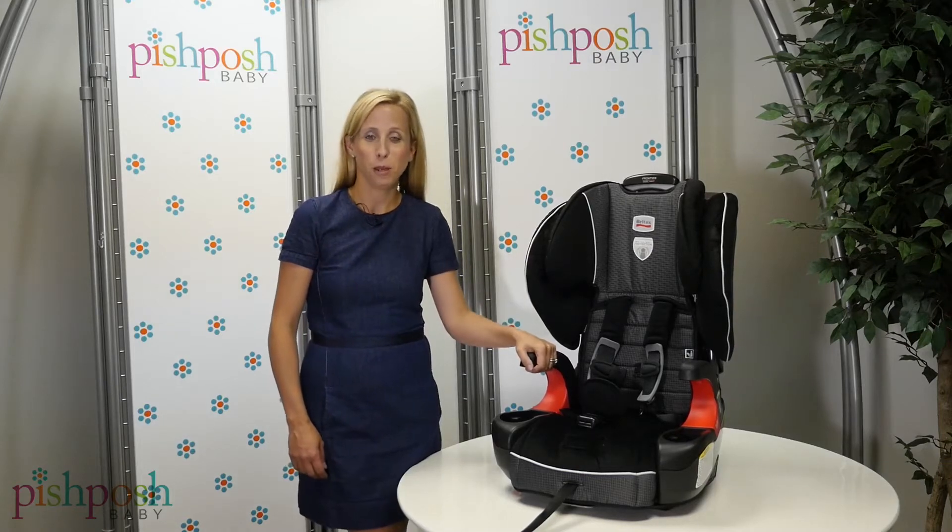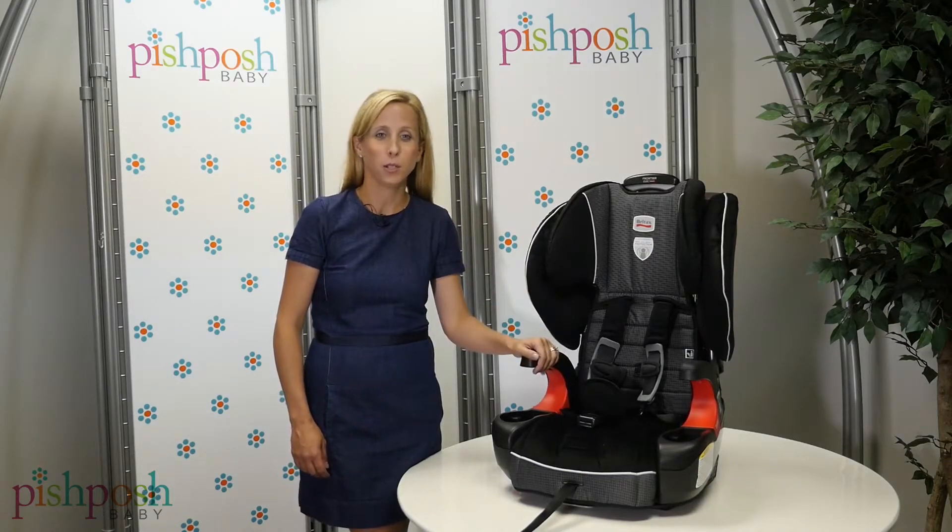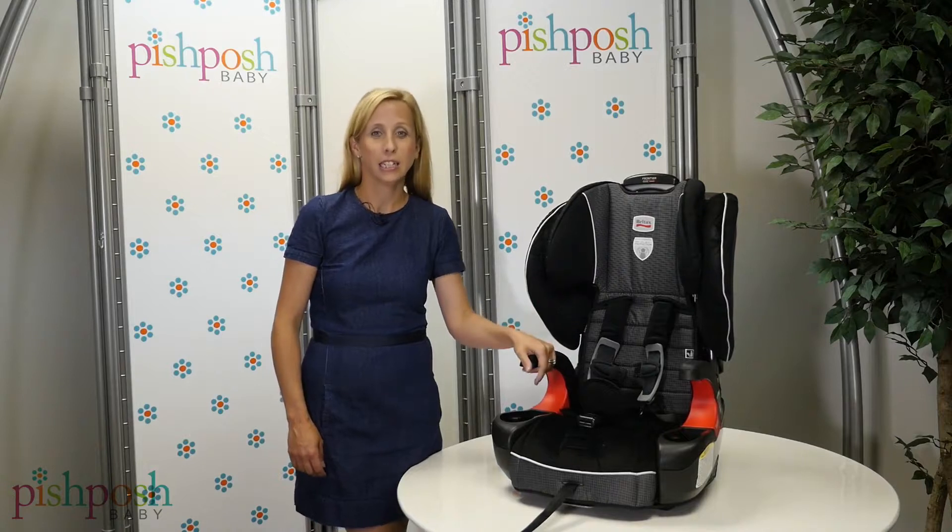Hey guys, it's Julie from Pish Posh Baby and today we are so excited to be talking about the Britax Frontier Click-Tight Booster.